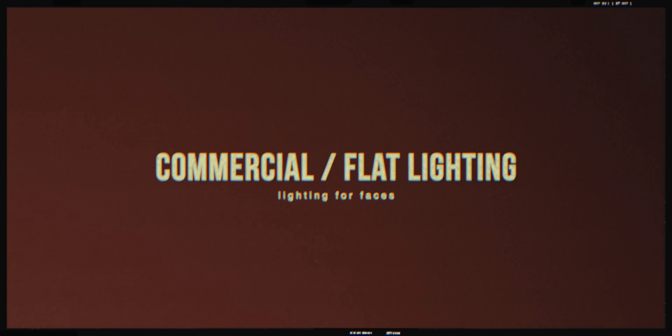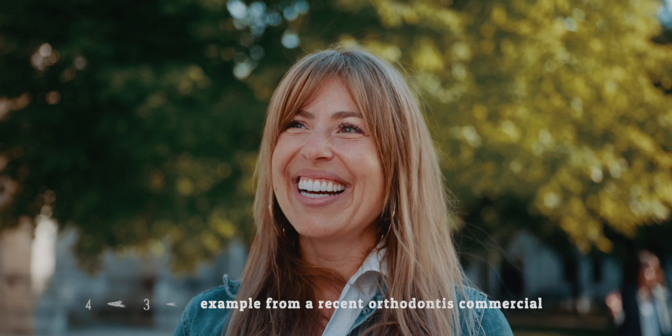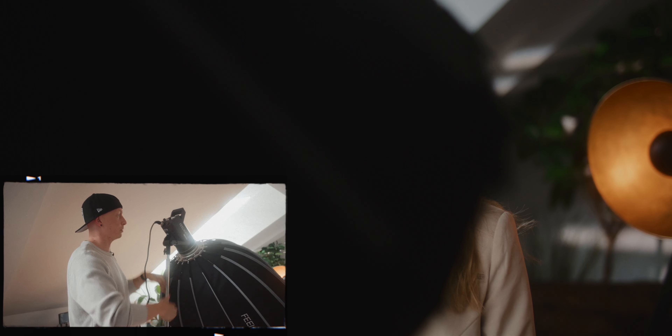We're using a parabolic softbox — a 90-centimeter softbox. I have a full video about my opinion on softboxes on bigger sets, but for a solo filmmaking environment like right now, this is actually perfect because we can move it around easily, we don't need several light stands, and it produces a really nice and soft light. It's a little cumbersome in small spaces, but it's the easiest way to get really nice soft lighting when you're by yourself. As our second light — used as a hair light or rim light — we're using another Feelworld FL225B with a rectangular-shaped softbox as well as a grid.